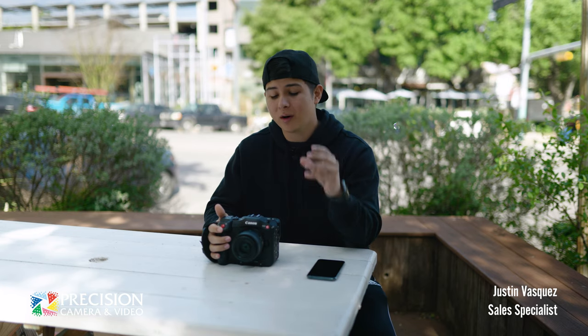We're not going to jump super deep into specs today — we're going to go over some brief specs and then get some footage for y'all to take a look at. But just want to reiterate: Precision Camera does have the Canon Cinema Line. So if you need it, we got it. Now let's get right into what makes this camera one of the hottest items of 2021.